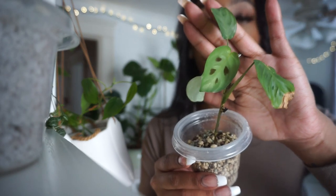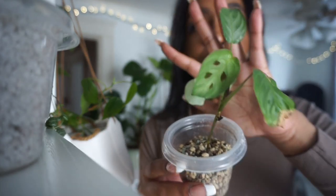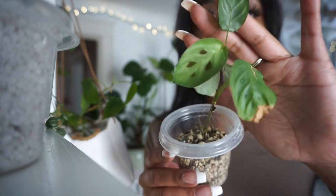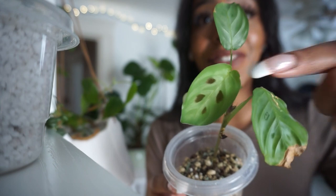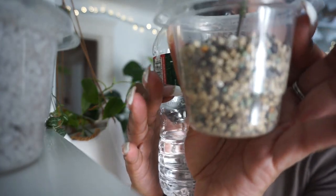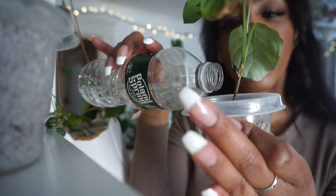I literally never show this because it was a water propagation for so long — I just transferred it like two weeks ago. I am going to give it a little bit of water because it put out a new leaf. Can you believe it? Look how pretty this leaf is. She drank her water so quickly — look how dry that is in there.